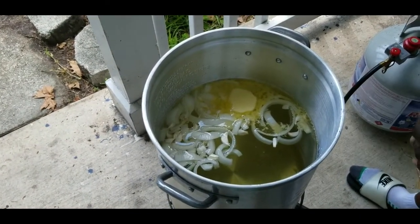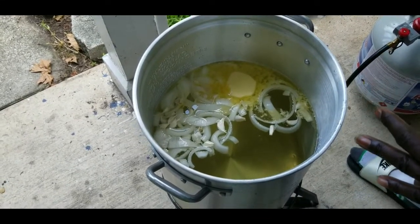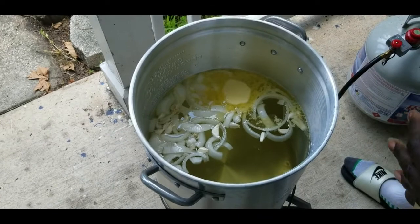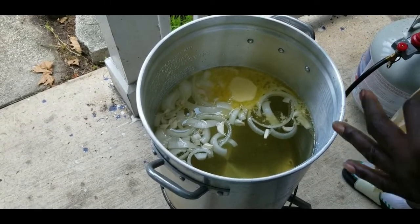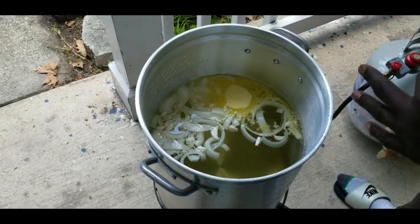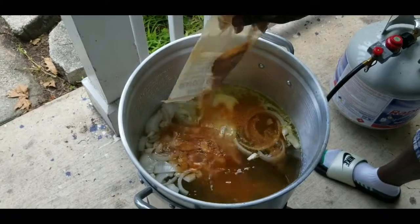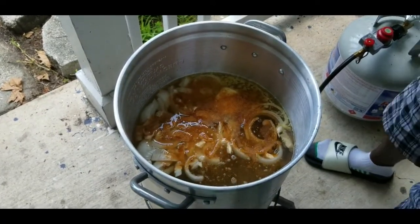What I did: I cut up onion, cut up some garlic, and put two 24-ounce cans of any type of beer you like. Trust me, you will not taste the beer flavor even if you don't like beer — it helps season your meat. Two cans of beer, 24 ounce, a stick of butter, whatever seasoning you want, and garlic seasoning.